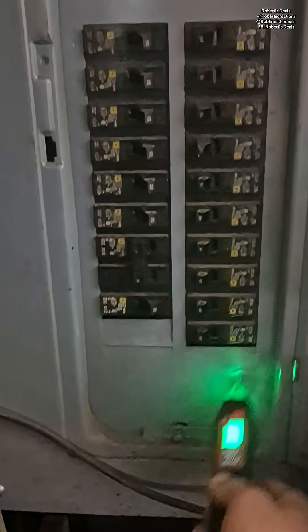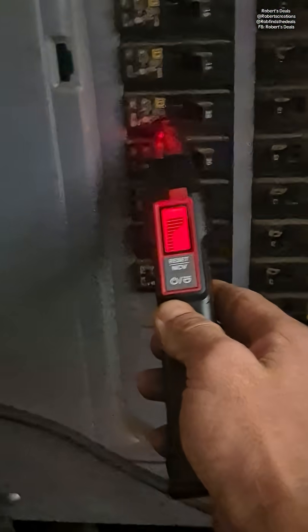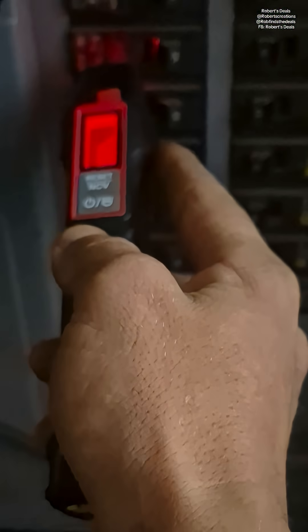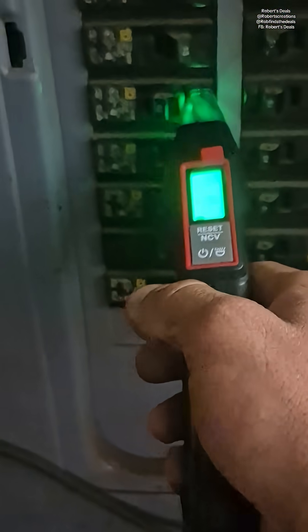I'm pretty sure that was it on that side. Now notice it has a strength meter — fully lit up red. This is our breaker. We go one more and it's green. We go one more down and it's green. So we can flip this off and we know that our breaker is now off, which is nice and convenient.